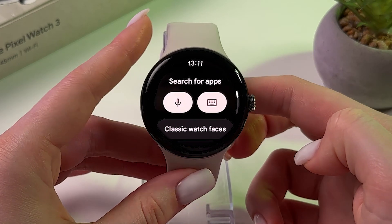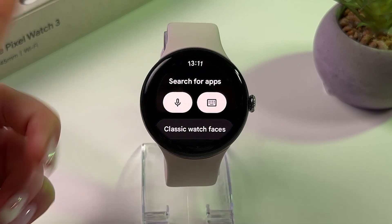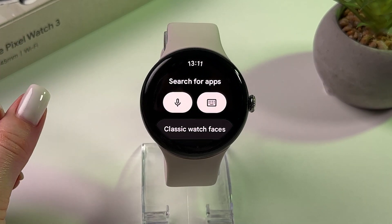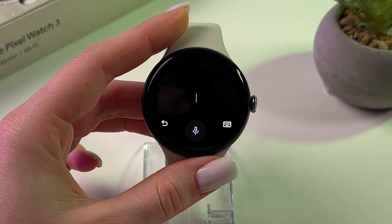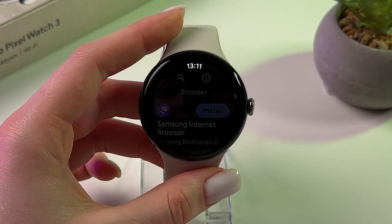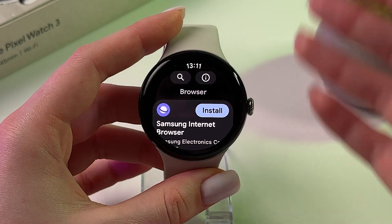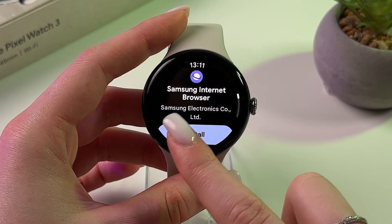Here we need to tap this search bar and manually input, or just use the voice input, and say 'browser'. Now simply search for any browser and install it — for example, we can install Samsung Internet.